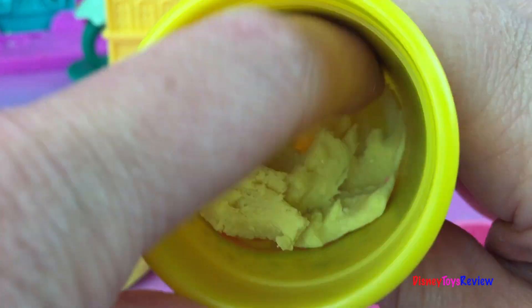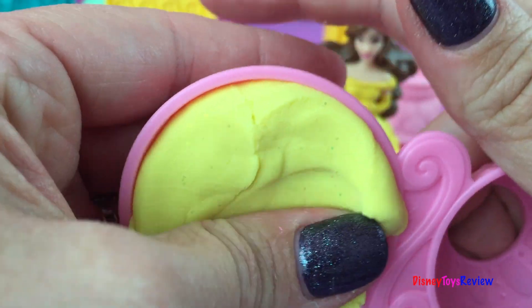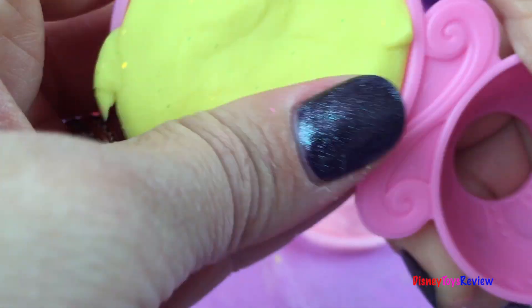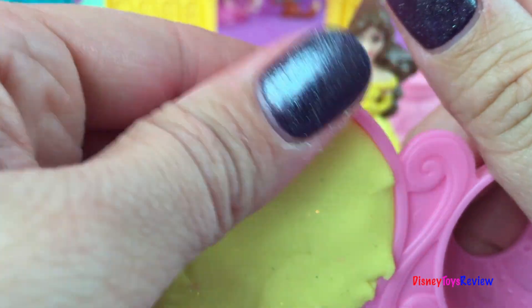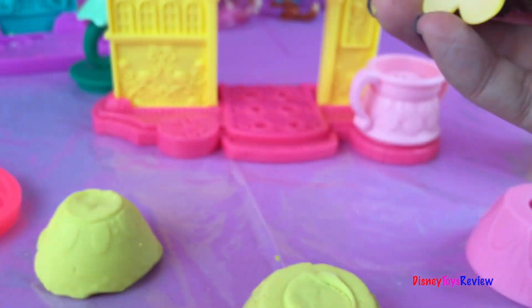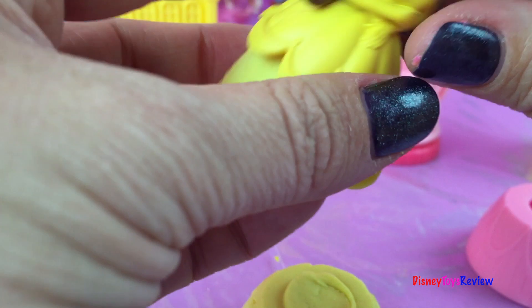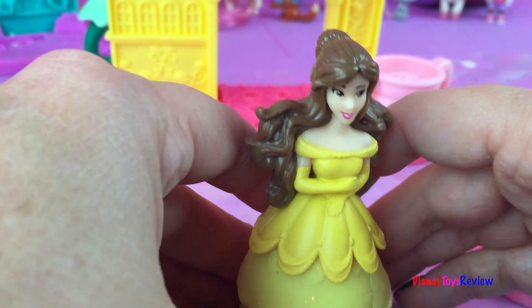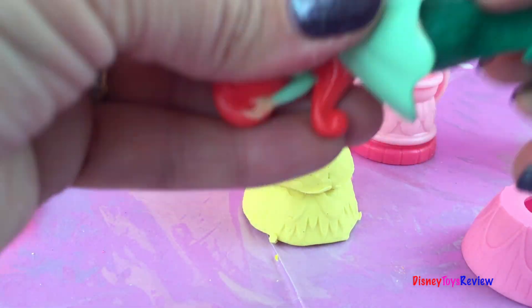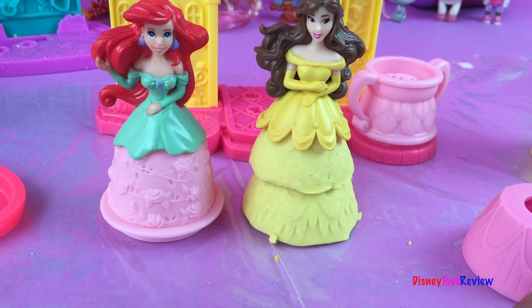Let's make the other part — we're going to need some more yellow. I wonder if it will all come out. Oh yes, it did! We're going to put this one into this mold so it's nice and good, and then we're going to pop it out. There's another part of her dress. Now we can take her off of that and put her right through there, and then this sets on top so she's in her dress. We could also give a dress to Ariel and they could both be decorated in princess dresses.